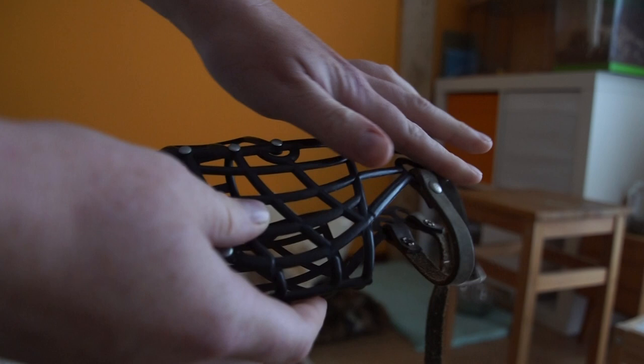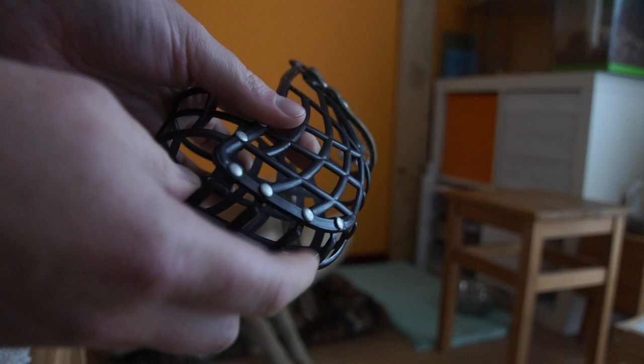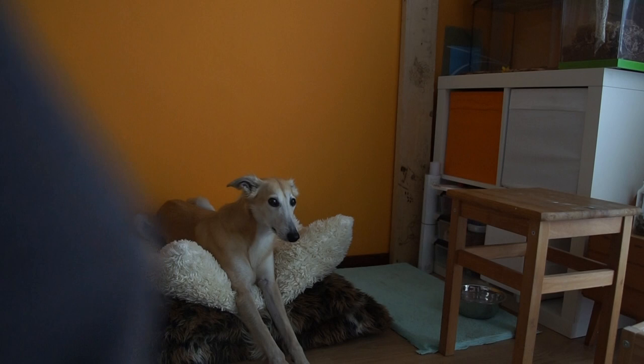For Remus I have this little basket muzzle. It's used in sighthound racing and it fits sighthounds pretty well. It's flexible, so it's easy to get him used to it. We don't use it often. He's also able to drink with it, I can give treats through the holes, and he's able to pant in it — which I think is very important when you let your dog wear a muzzle.